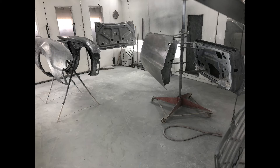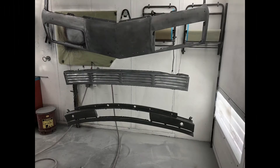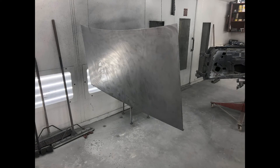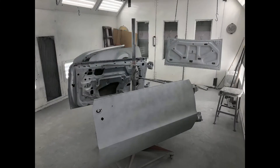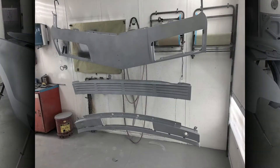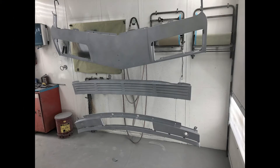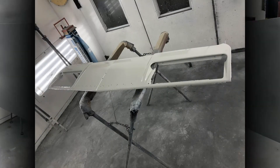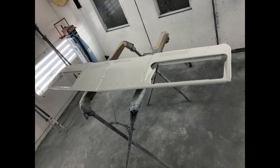Here are some of the steps involved in refinishing the exterior body panels. Everything was stripped to bare metal, then epoxy primered. Sanding primer was also applied and necessary body work was performed. Everything was re-primered, blocked, and then on to the paint.